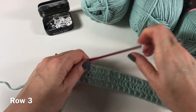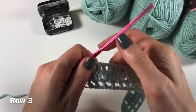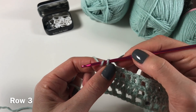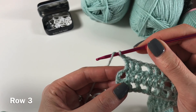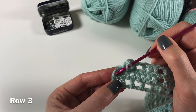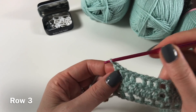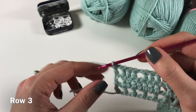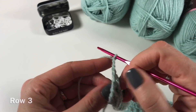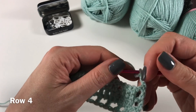I have made it to the end of my row by repeating three double crochets, chain one, skip one. Now I have to do that last one: chain one, yarn over ready for your double crochet, into the second chain from the turning chain from the row below — and you do your double crochet. Now we are going to do three chains and turn your work — we're ready for row four.